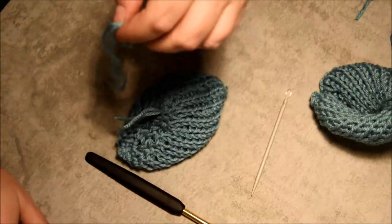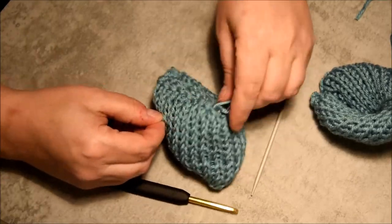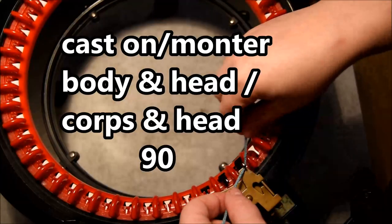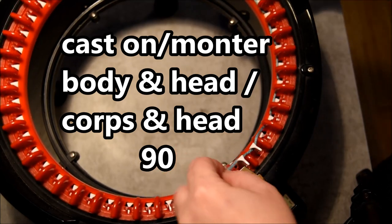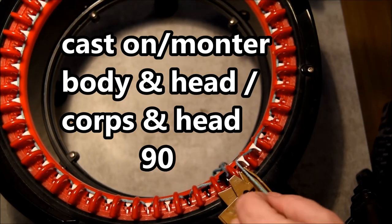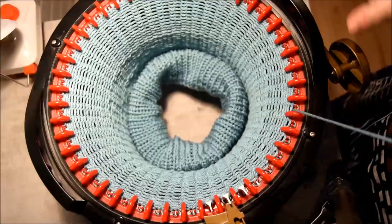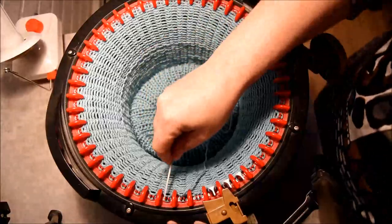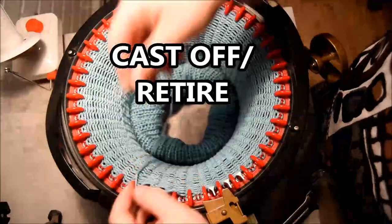I just have to hide the tail in the two layers and I will be just fine. So I have my two ears — it's time to do the head and body of my horse. For that I will cast on with my yarn, one in the back one in the front for the first row, and then close the yarn feeder and crank. I needed 90 rows of yarn. Time to cast off — I will pull with my wool needle through every stitch.